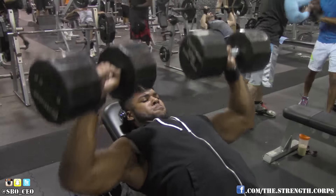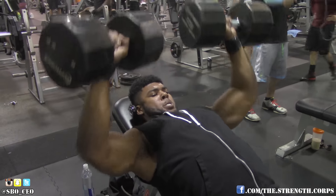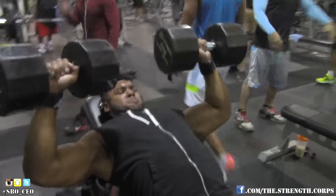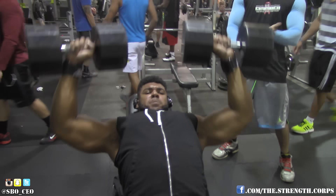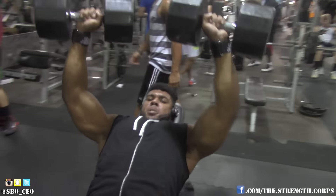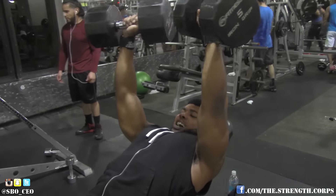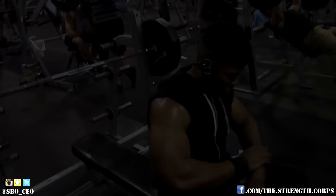And I mean what I said, guys — you got to move up. You got to constantly challenge yourself in the gym. If you keep lifting the same weights year in, year out, day in, day out, month in, month out, you're going to look the same. And I don't want to look the same. I want people to say, 'Hey man, you're growing' or 'Hey man, you're leaning out.' I don't ever want to just be the same.